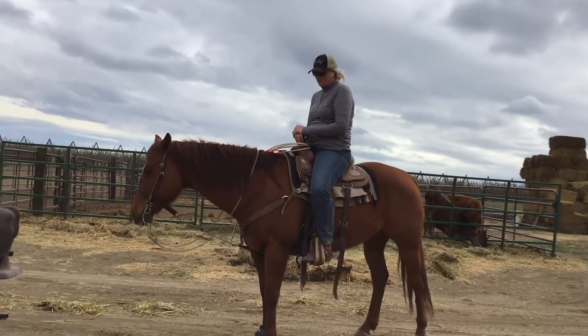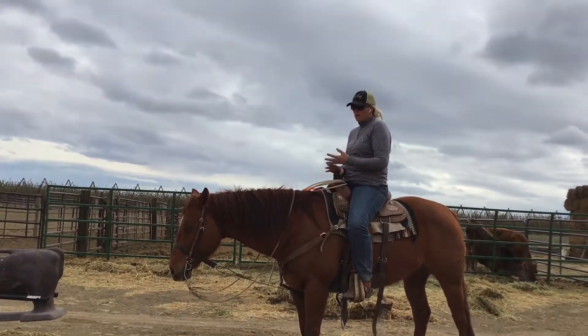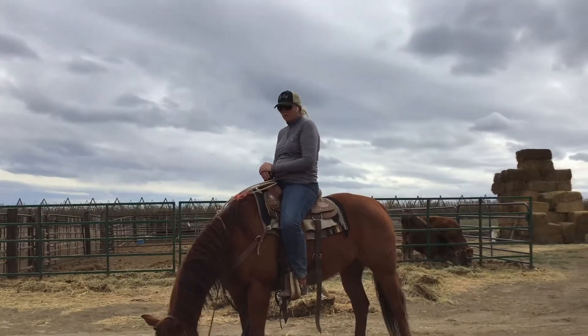So always remember the three basics: score, ride, rope — and everything else will go from there.